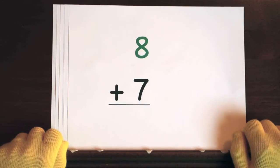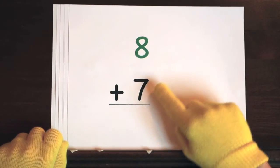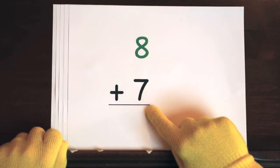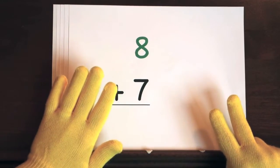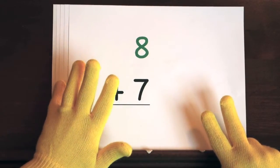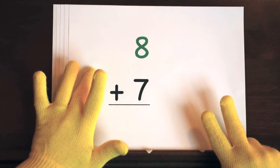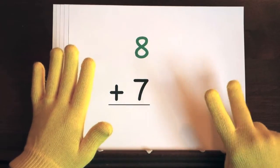The first problem is 8 plus 7. We'll start at 8, so do 7 on your fingers. Hold up 7. Ready, and 8, 9, 10, 11, 12, 13, 14, 15.